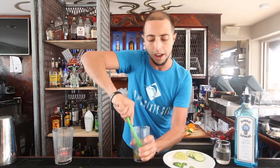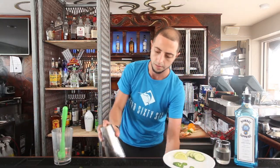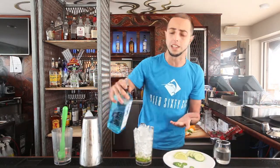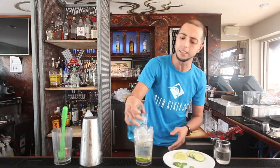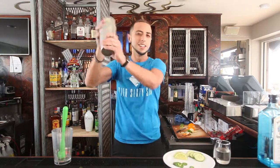Once you get all the aroma out of those three ingredients, we're going to add ice to the cup. And we're going to use our gin — since this is a martini, we're going to do a six count: one, two, three, four, five, six. We're going to get our shaker and shake it.